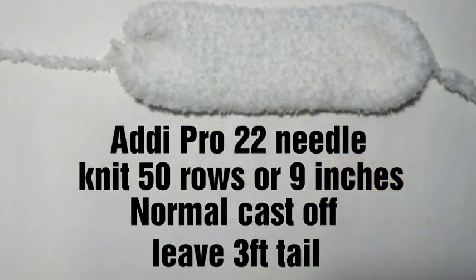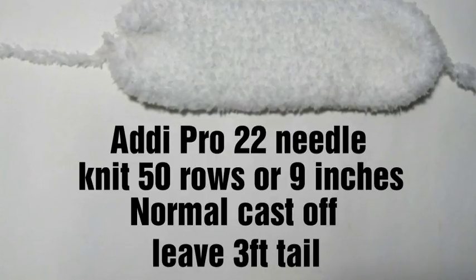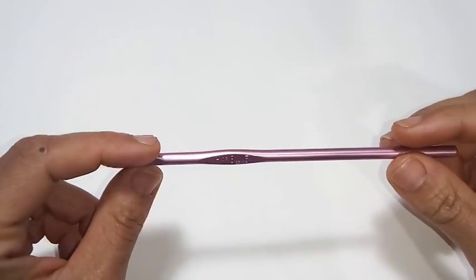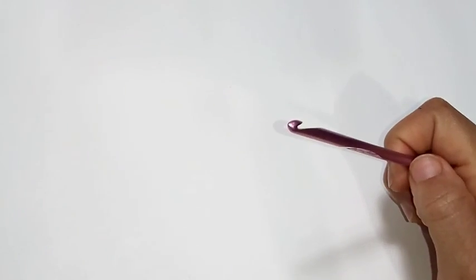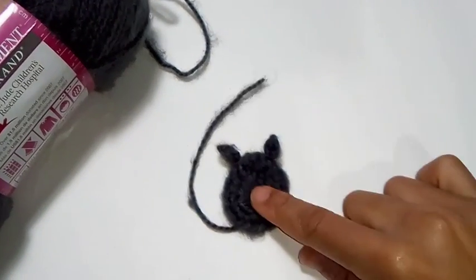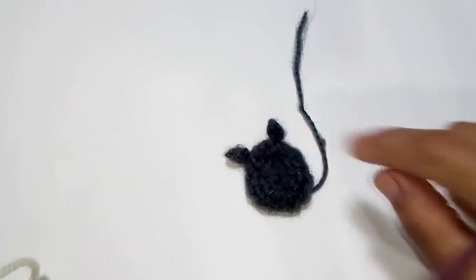Using the Addy Pro, knit 50 rows or 9 inches with a normal cast off. Leave a 3 foot tail for later crocheting in the video. Today we're going to be working with a 5mm crochet hook. I'm using Vanna's Compliment from Lines Brand in gray for the face of the sheep, some black yarn for the legs, and for the cup cozy part, the tube, I'm using Barnett's Pipsqueak yarn.